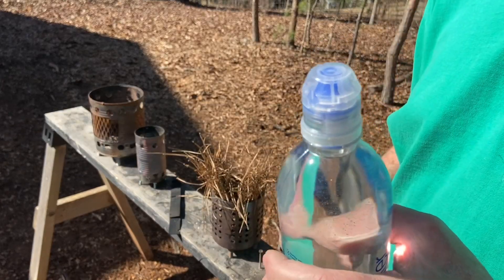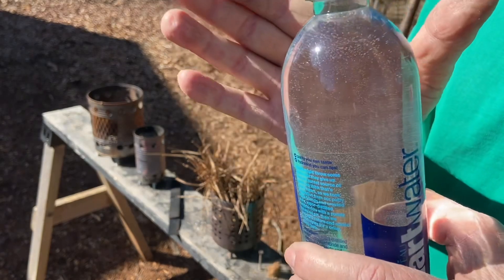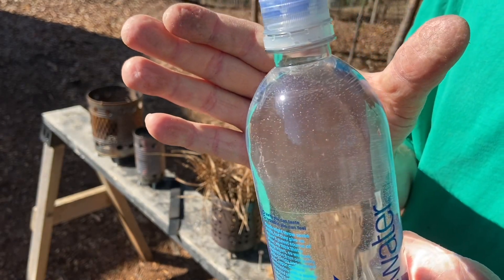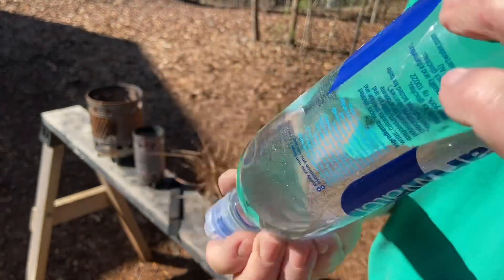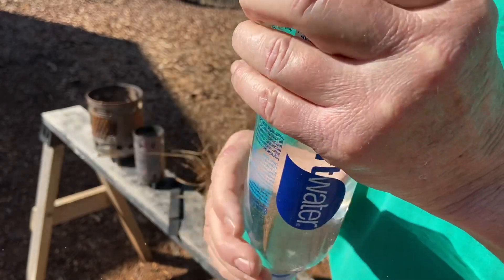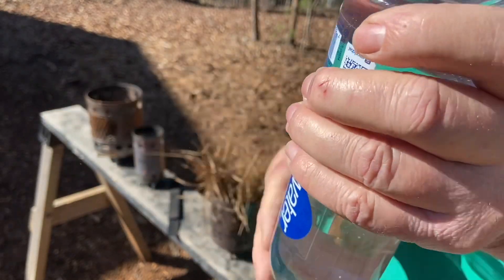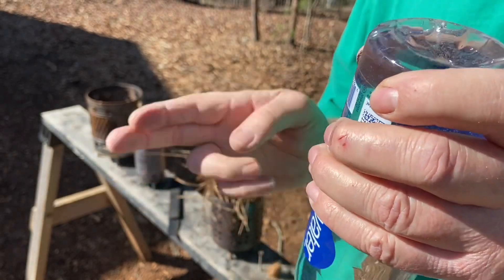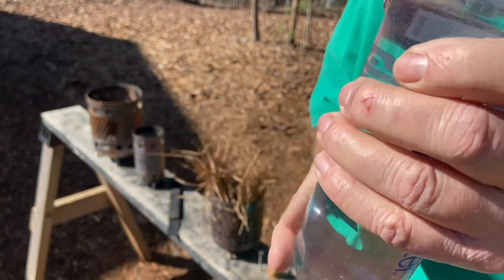And if you see all those bubbles, many of those bubbles are back — let's knock them off the sides. Now I've already got some char built up, so I'm a little bit ahead of the game.